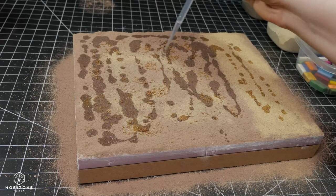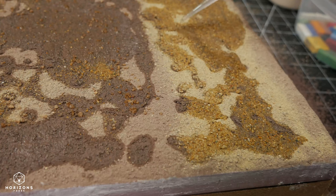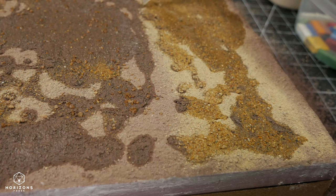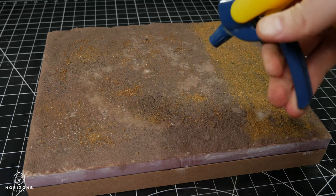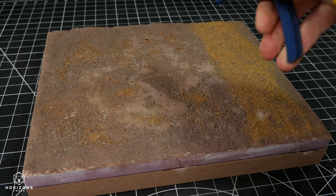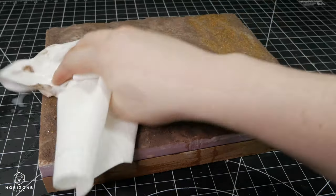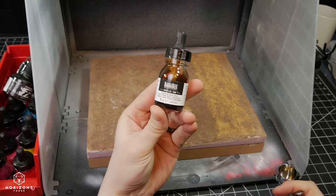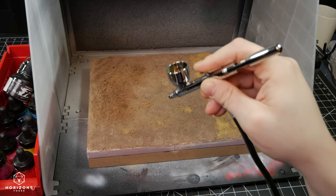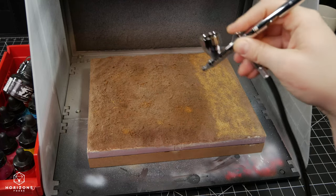I am adding a thin layer of isopropyl alcohol to break the surface tension of the dirt, which allows the Mod Podge and water mixture I spray next to seep into the dirt instead of sitting entirely on top of it. There is usually some pooling, which I dab away with a paper towel. I applied a transparent ink through my airbrush to help tint the surface closer to where I wanted it, and to make it all more cohesive.